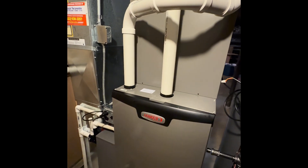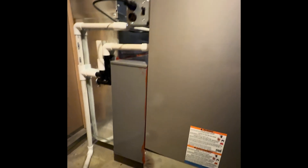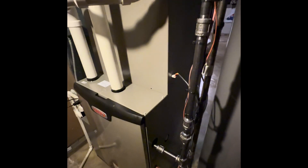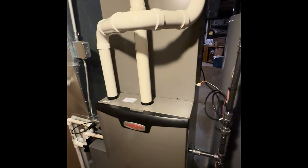We have a filter box here. We elevated the furnace on a return box to allow the full surface area of our 20x25 filter to enter the equipment for better airflow. It's high efficiency and PVC vented — the Lennox Elite Series variable speed communicating furnace. This was a big upgrade in comfort, providing much more stable temperatures with both heating and cooling.